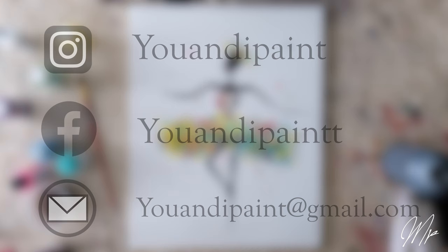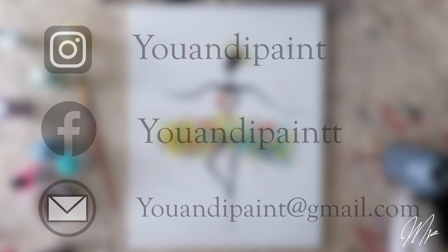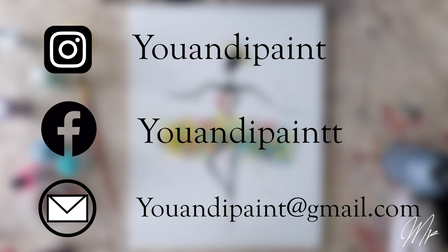And that concludes our tutorial. Thank you for using UNI Paint. We look forward to more future collaboration. Be sure to follow us on Instagram and Facebook at UNI Paint and tag us with your work. We're also happy to answer any of your questions by emailing us at unipaint@gmail.com. Have a great day.